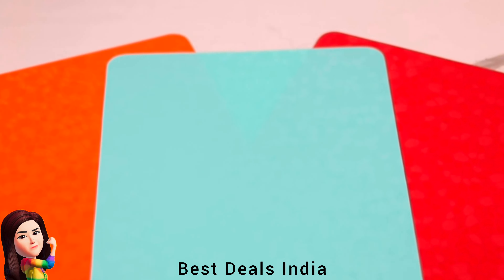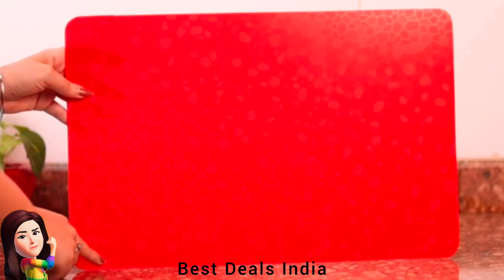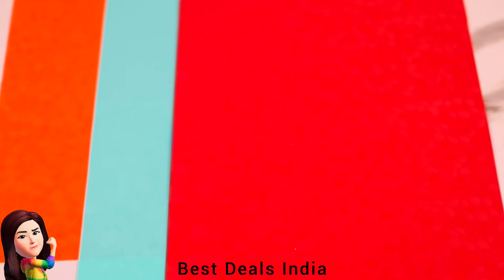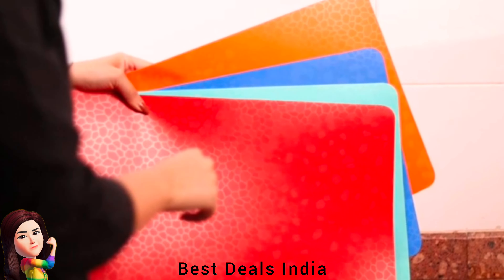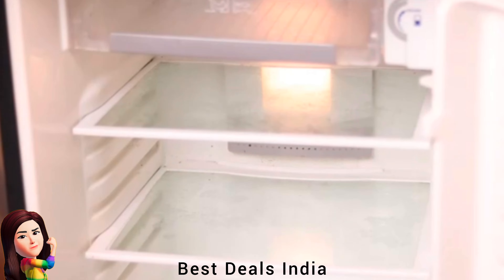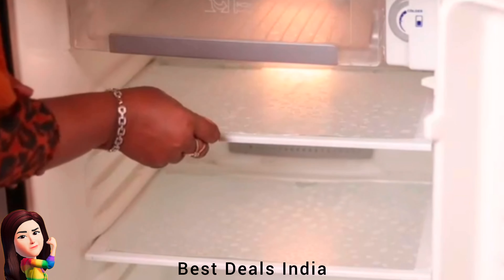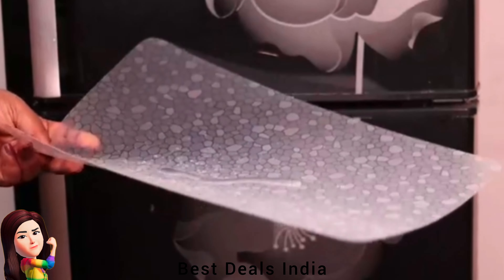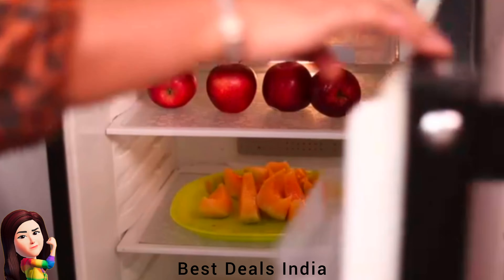9. Refrigerator Drawer Mat — odor and stain-free, mildew and moisture-free, waterproof, antibacterial, anti-fouling, anti-oil absorption table mats. Safe to place produce, fruit and vegetables. Easy to clean and wash, stain-resistant, waterproof, antibacterial, food-grade — protects shelves and drawers from dampness. Product link is given in the ninth link.